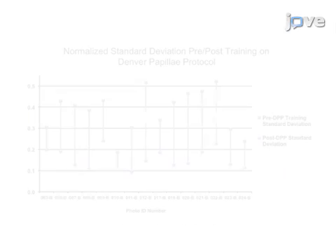Ultimately, the Denver Papillae protocol is used to define and prioritize the characteristics of fungiform papillae to ensure consistent counting across scorers and laboratories. The main advantage of this technique over existing methods such as the Miller and Reedy protocol is that it reduces the subjectivity of scores when quantifying fungiform papillae. It does this through clear definition of each characteristic and through use of a dichotomous key to ensure that all structures classified as fungiform papillae meet each of the criteria.